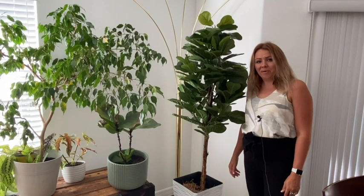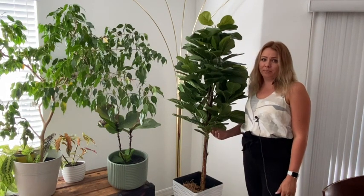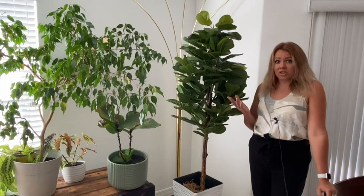Hi there! It's Tai with WTI. Planting plants has never been easier, and I always didn't have success with fiddle fig trees. But the one from Homelux Theory has changed my game.